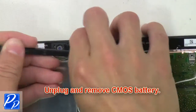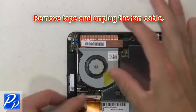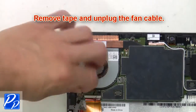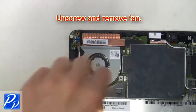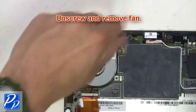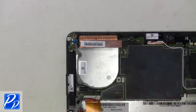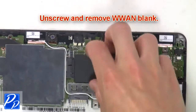Now unplug and remove the CMOS battery. Now remove the tape and unplug the fan cable. Next, unscrew and remove the fan. Now unscrew and remove the WWAN blank.